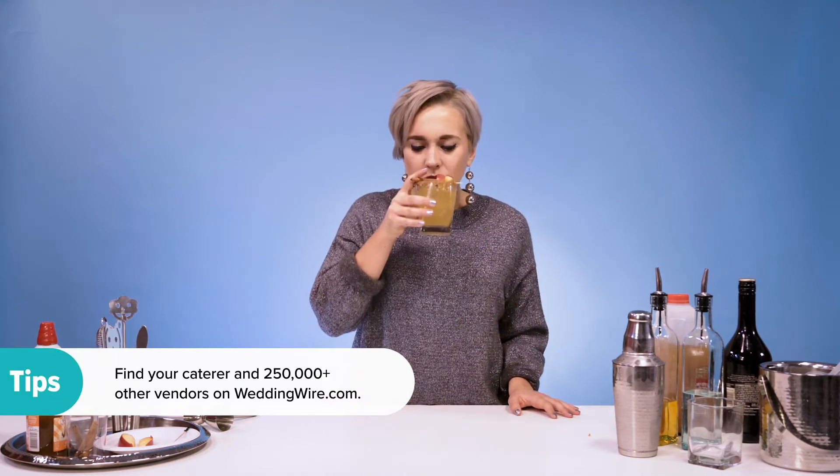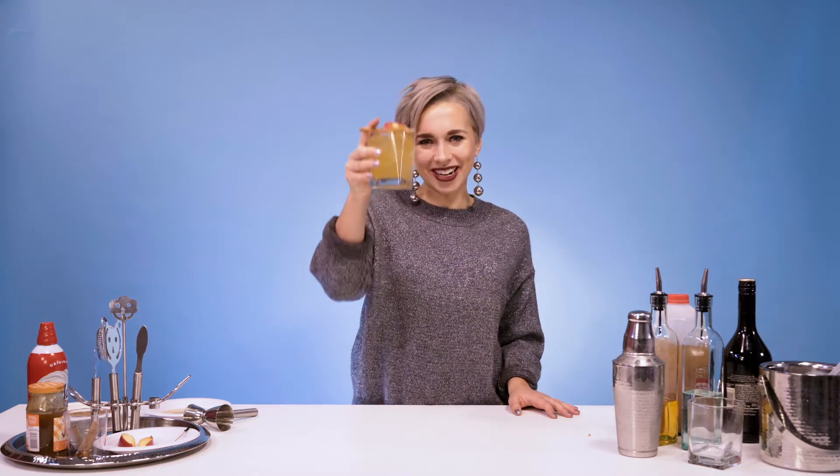And there you have it — a cinnamon whiskey apple inspired cocktail. Delicious. Cheers!